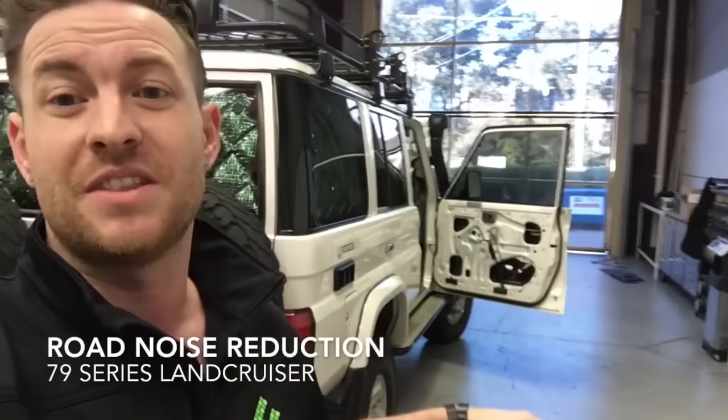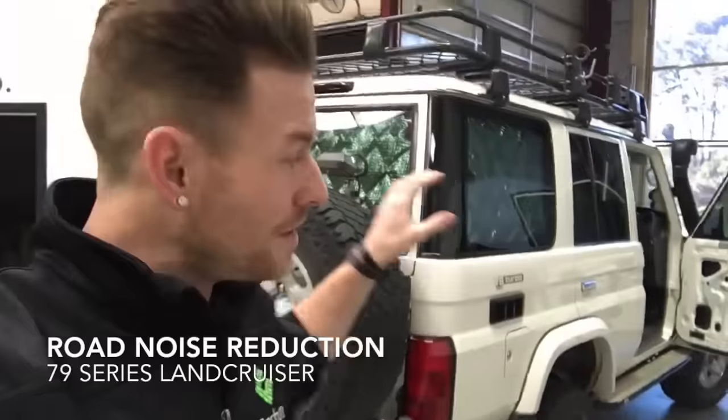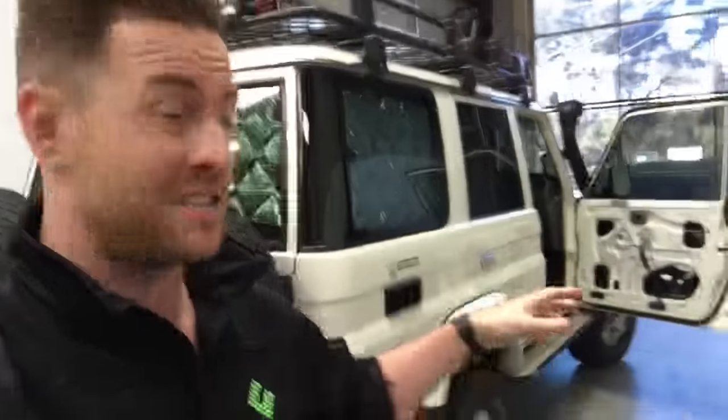Alright guys, we thought we could do another video. We haven't done a video in a while, so we thought we'd bring you back down into the shop today. The reason I wanted to show you this car is because I'm really happy about it. This is actually a friend of mine — he came to me with a problem: tons and tons of road noise because he does heaps of K's in this thing.